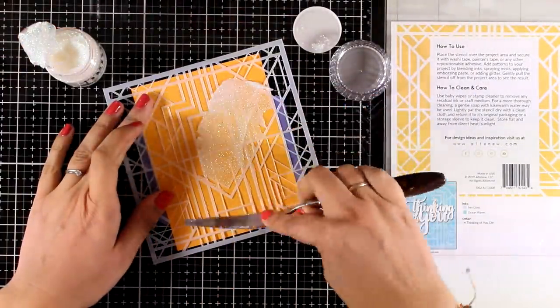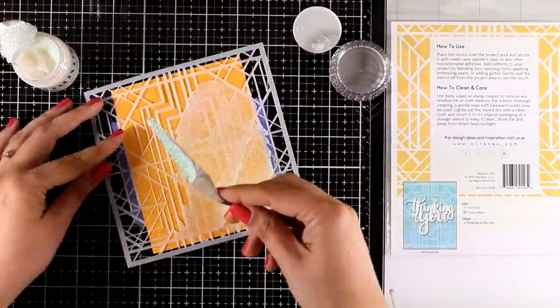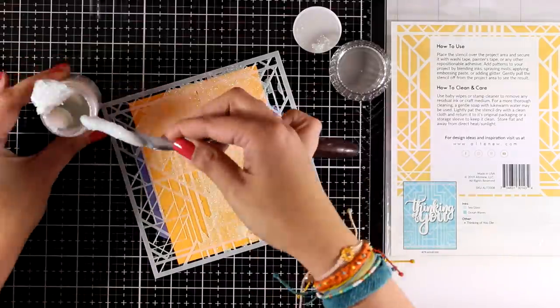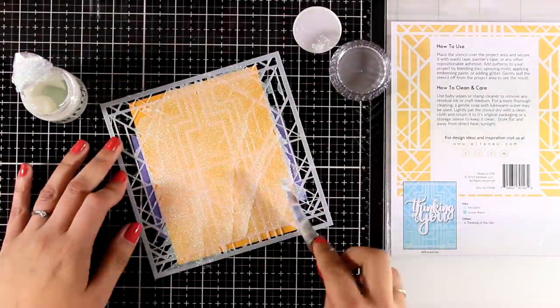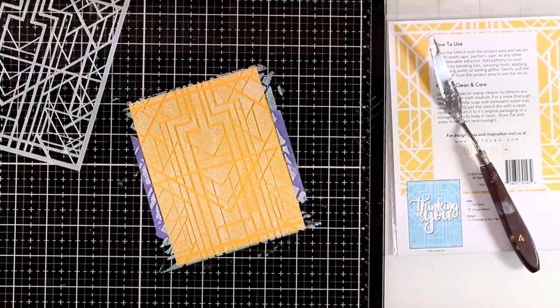Here is another way to use your stencils — I'm applying Glimmer Paste. Any paste you probably have would work over stencils. This is another favorite I keep using again and again. It's a lovely color, and because it's transparent it's going to pick up the color of your background. You'll see it turn golden once it dries, just because I have a yellow background.